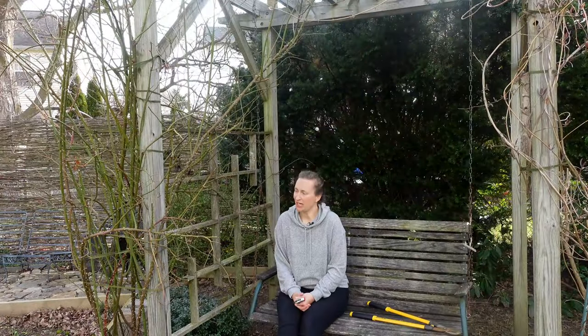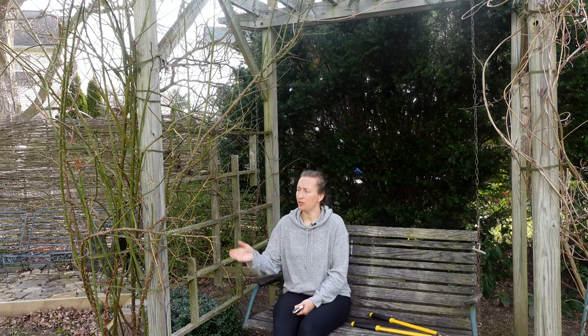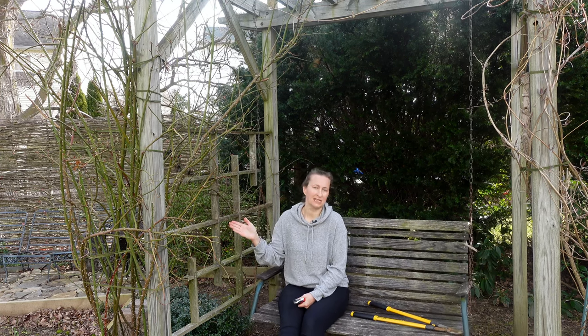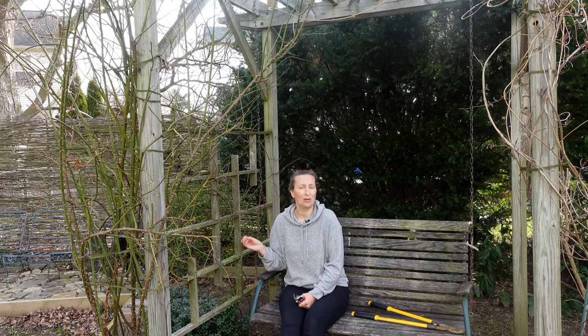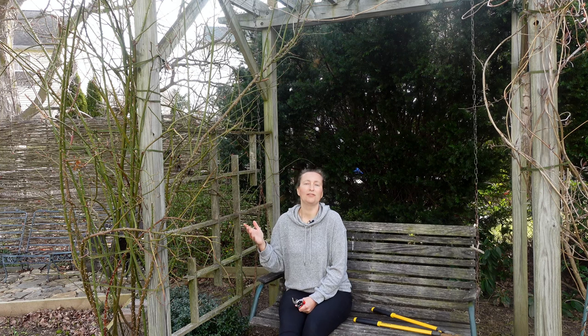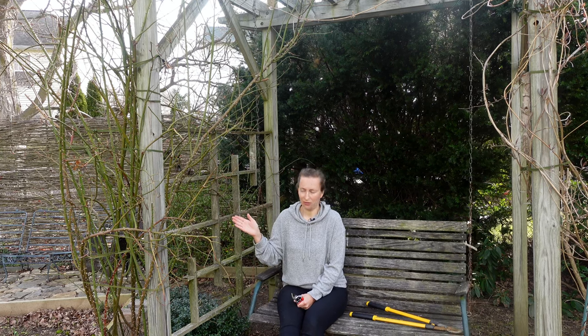Before doing the spring trimming, always ask yourself what you have in front of you. In front of me I have the repeat bloomer — a middle-sized climber. The name of the climber is Generous Gardener. It is important because if you have a once-blooming climber, the shaping and trimming would be after its annual bloom. But since we have a repeat-blooming rose, trimming is in spring.